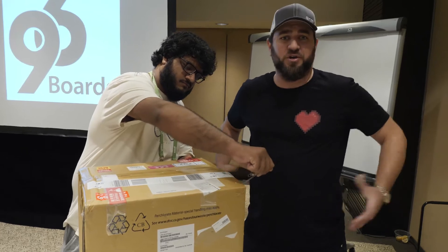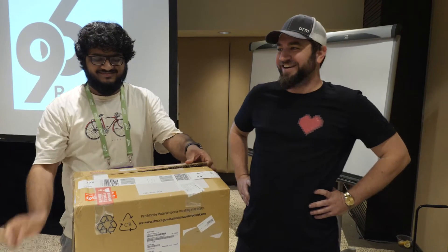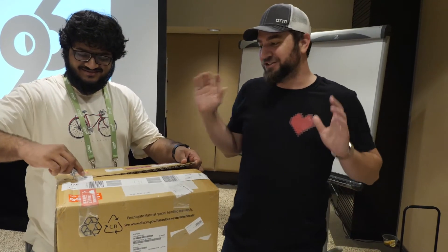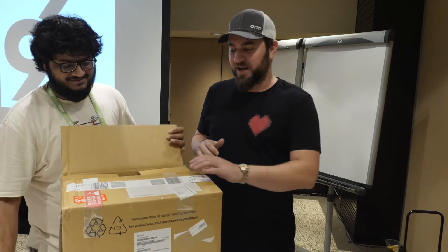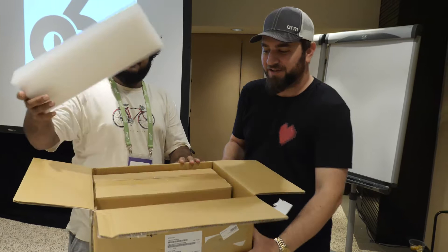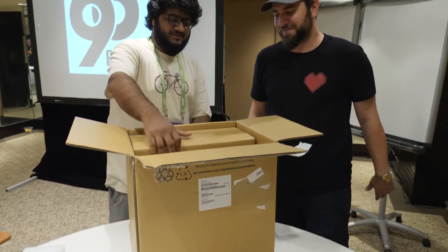This is pretty much the same experience you'll get if you buy one — we have no idea what's in here. In fact, one of the technical guys who's been working on it assured us that we are going to be surprised. As you can see, it looks like just a bunch of other little boxes inside.